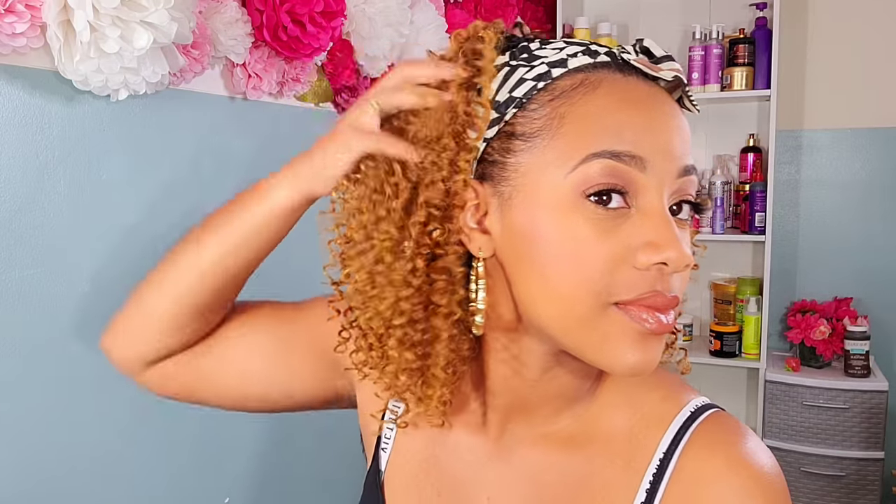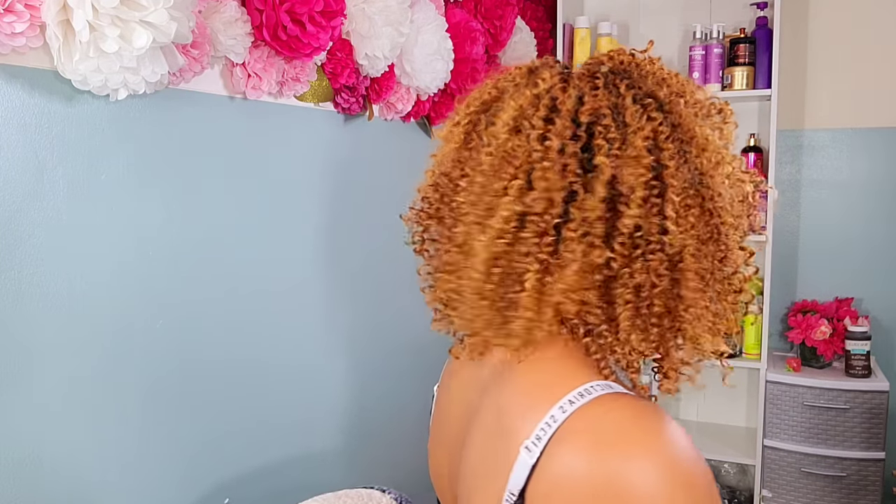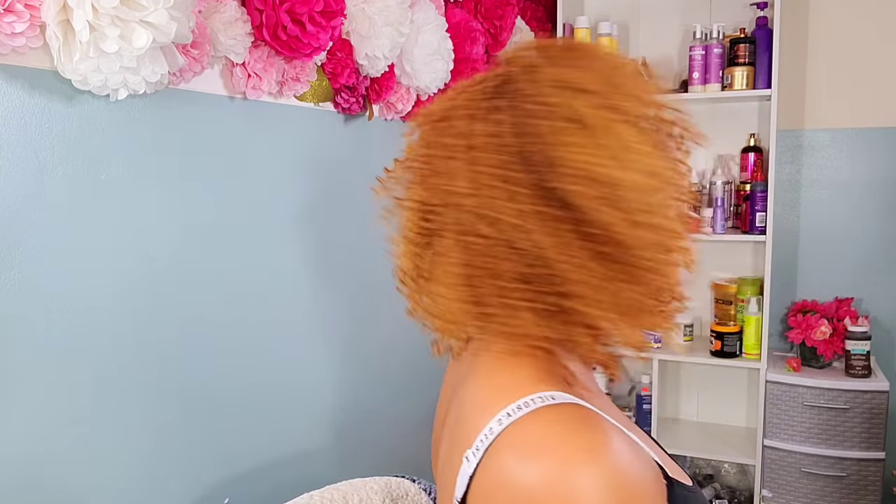I had to jump on this headband wig tutorial. I've been seeing everybody rocking their headband wigs and they just look so good. I was like, you know what? Let me DIY this real quick. Being the DIYer that I am, I had to make my own. So in this tutorial, I'll be showing you guys how to make your very own headband wig in the inexpensive, budget-friendly way, of course, as always. Let's go ahead and get started.